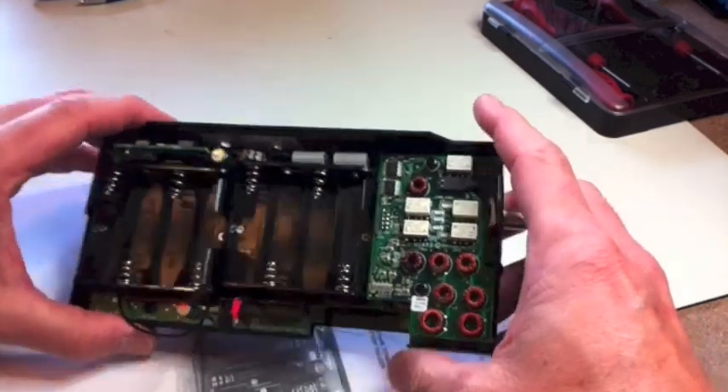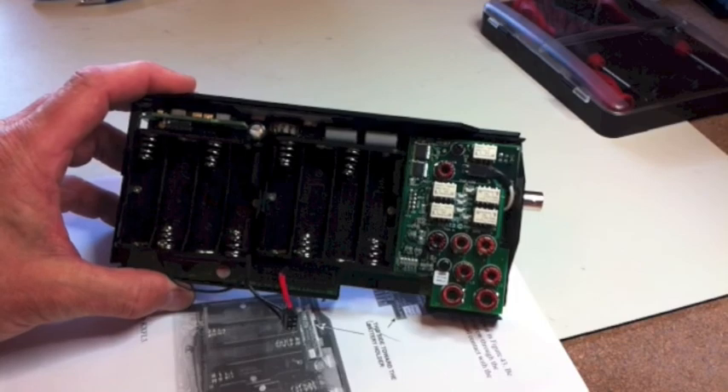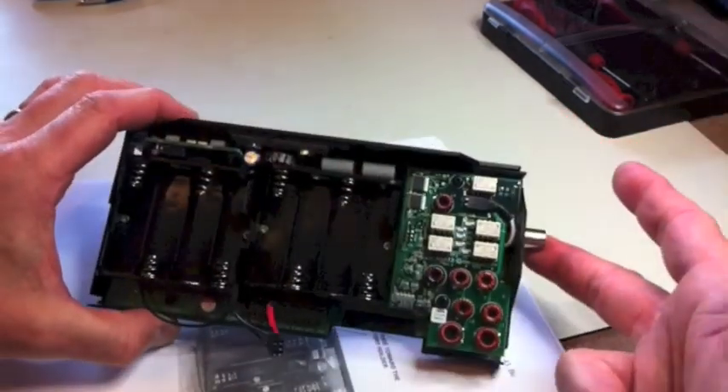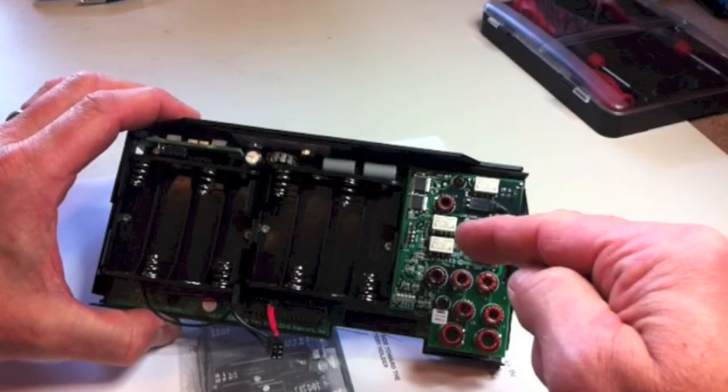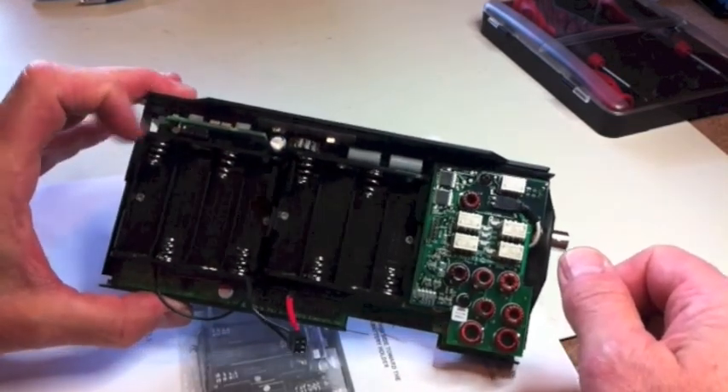There's been a little bit more progress. I've got the BNC antenna connector installed, the ATU antenna tuner, the battery holders, and the roofing filter. Let's go through each of these.